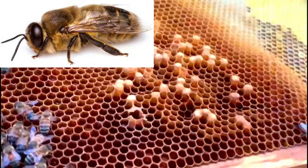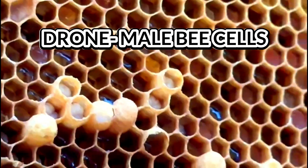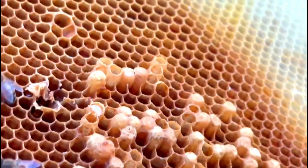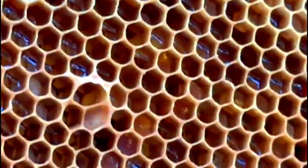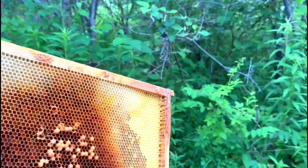Since worker bees can't lay fertilized eggs, they only lay unfertilized eggs, which become drones. You'll also see bullet-shaped drone cells popping up in areas where you'd normally see worker brood. They're patchy — you might see three, four, or five of them — and that's a clear indicator that yes, it's a worker bee laying and your hive is queenless.